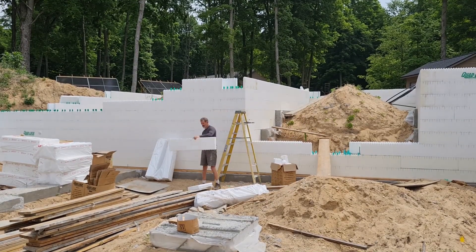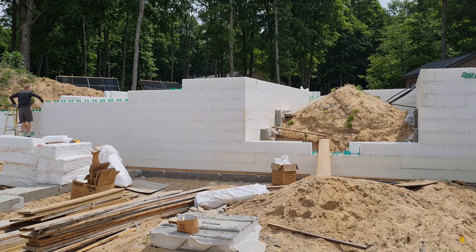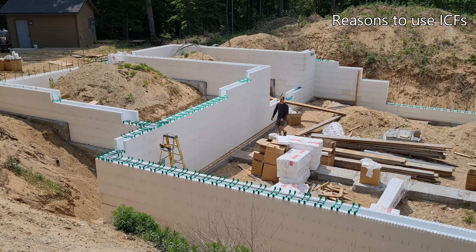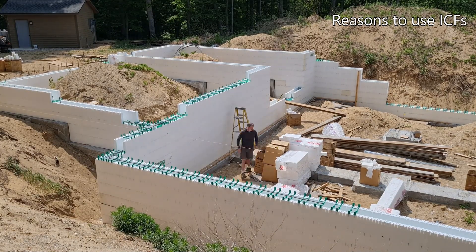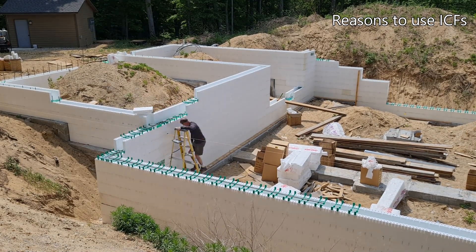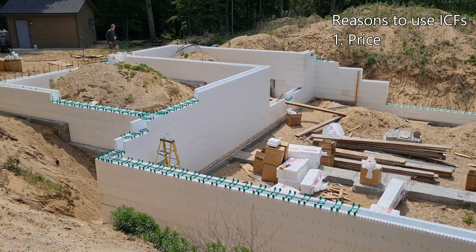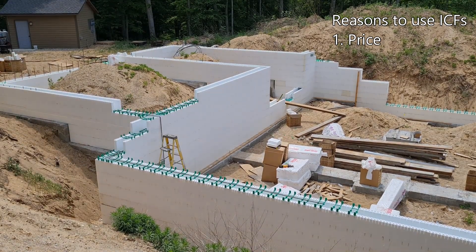This is the fourth building that I'm using ICF forms on, and in each case I used a brand called Quad Locks. The first house I did was a 6,000 square foot house in Alaska. I initially used them because of price — concrete contractors quoted me in the $45,000 to $46,000 range for that first house, and after looking at the prices for Quad Locks and doing it myself, I think I spent $22,000 to $23,000 doing the exact same thing. So it was a significant cost savings.